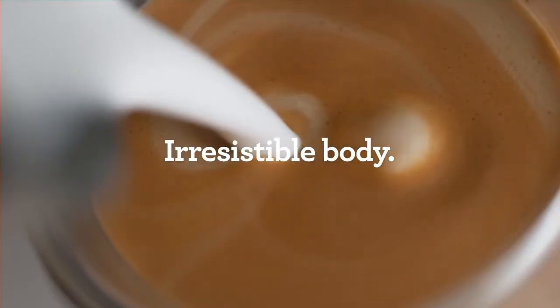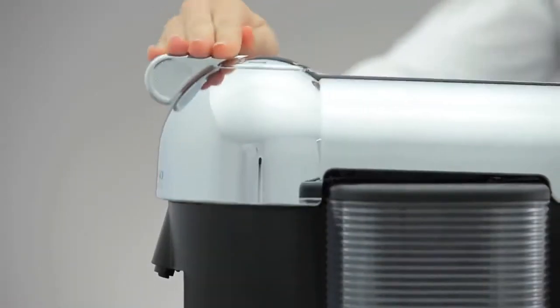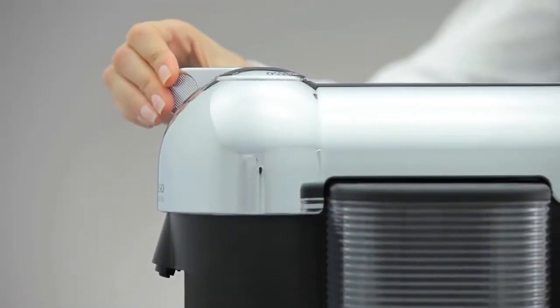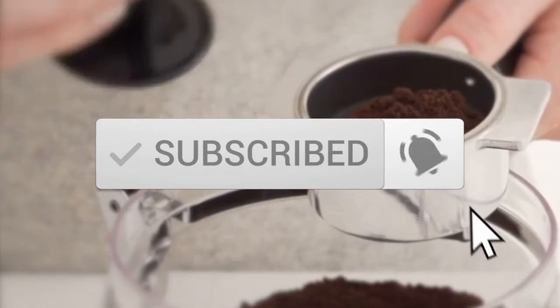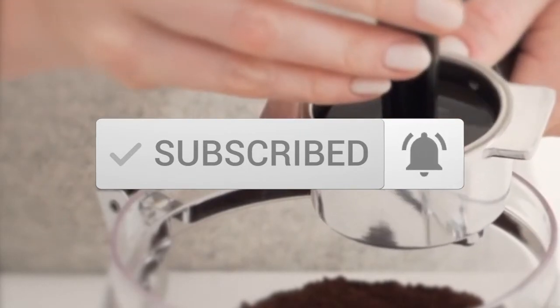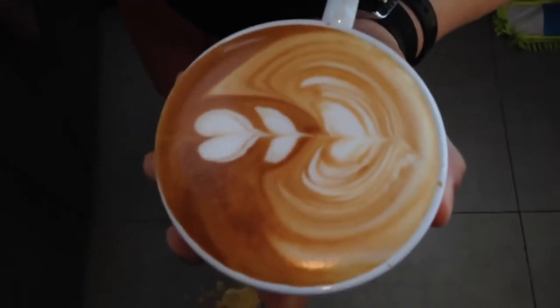This list was made based on our personal views and are listed based on price, quality, durability, and more. To see prices and get more info about the products shown, be sure to check out the description below. Make sure you subscribe and hit the notification bell to get the latest product reviews from the channel. Okay, so let's get started with today's video.